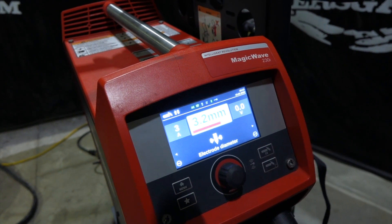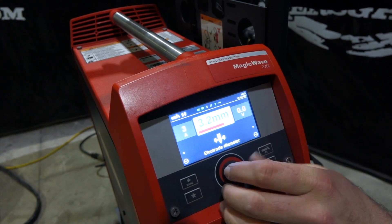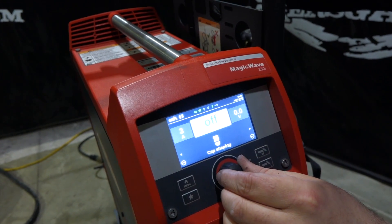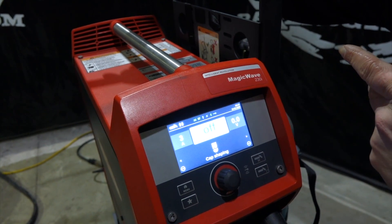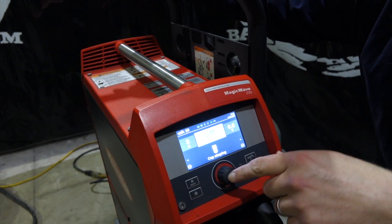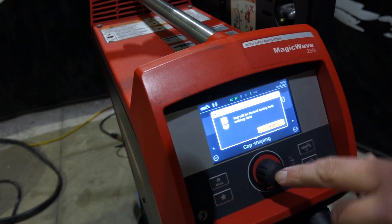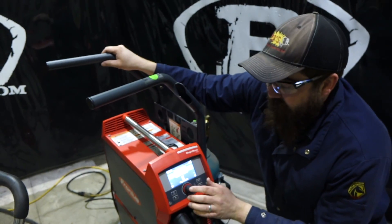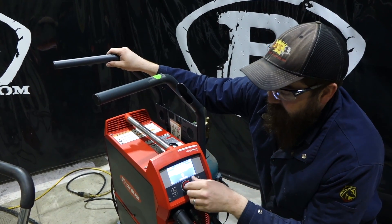Next one — electrode diameter. We're running a 3/32nd electrode, which is 3.2 millimeters. Just press that button to change it and move on to the next one. Cap shaping — this is for those who want to ball that tungsten. If you turn this on, it says 'cap will be formed during the next welding start,' and you hit okay. As soon as you press the pedal or use the hand control, it balls that tungsten automatically and shapes everything. We'll turn that off.